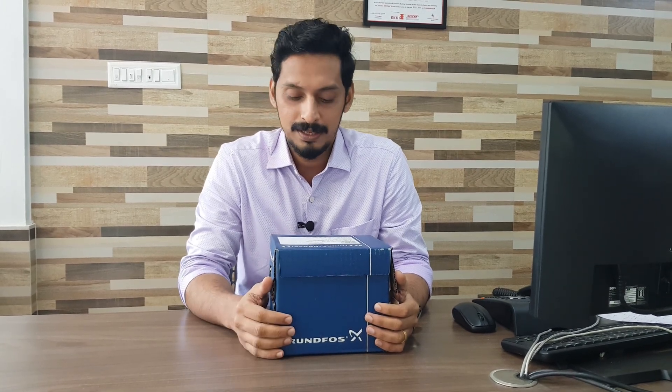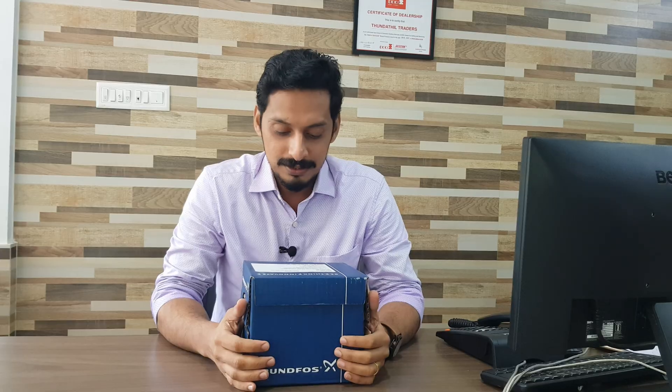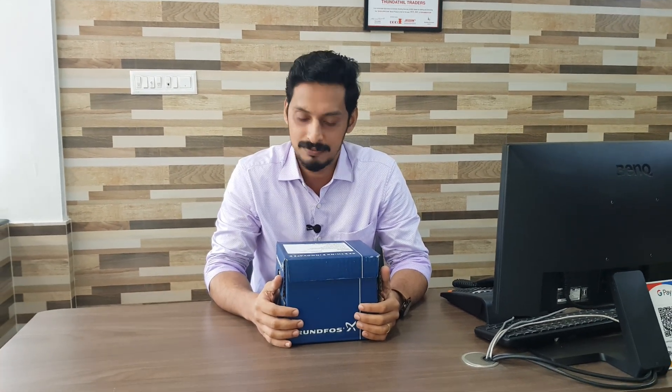Let's get back to the topic. We will be unboxing a mini pressure pump from a world famous brand, Grand Force. For some of you, this might not be a familiar name, so I will give you a little intro about the brand. Grand Force was established in 1945 and has had a very successful run to become one of the largest pump manufacturers in the world, with an annual production of 16 million units per year.